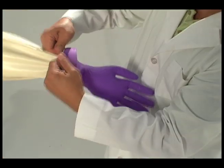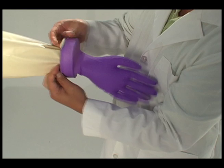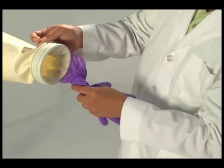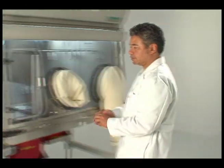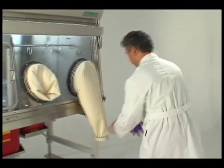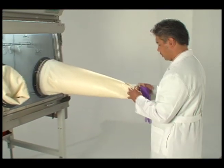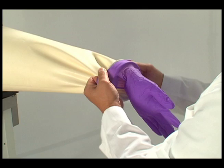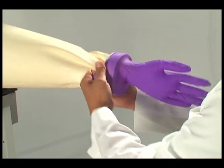Remove the stainless steel holding spring, which holds the glove in place. Pull the old glove off the glove ring and replace using an approved glove, stepping it into place on the glove board.